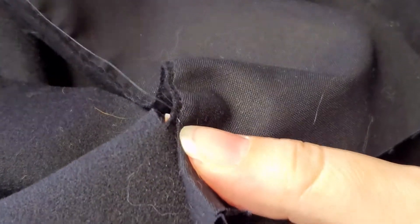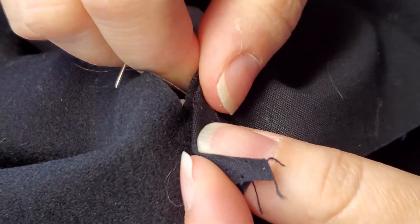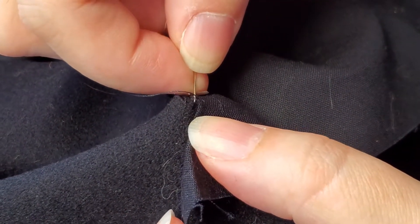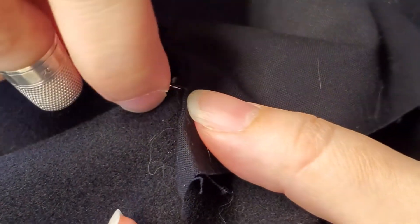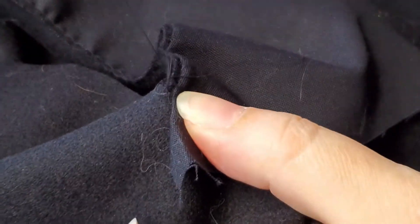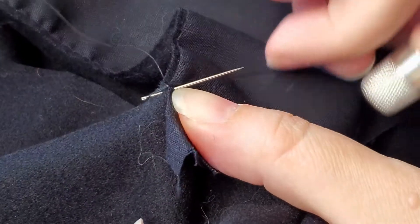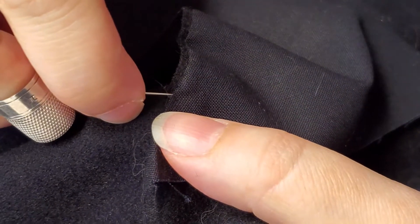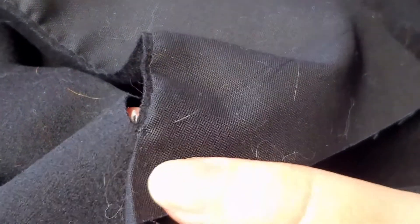I'm going to sew right up to that corner of the pocket opening and knot it off. I don't want to sew any further because then I'll be getting in the way of sewing up the sides of the pocket bag. A couple of knots to bury my knot.